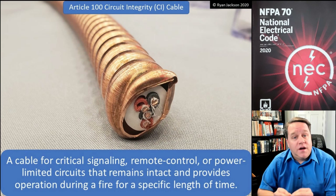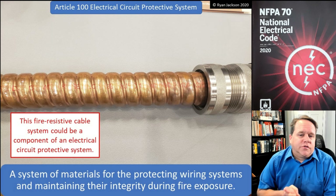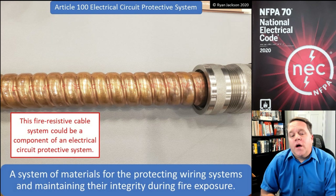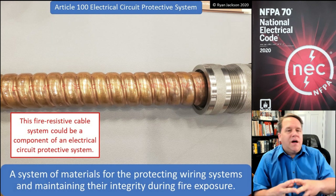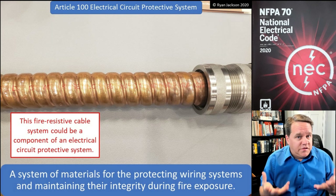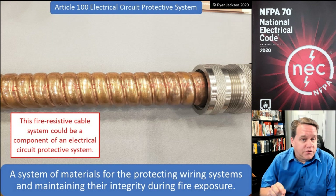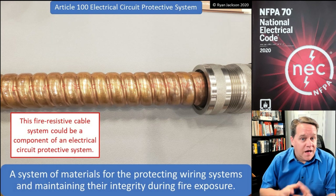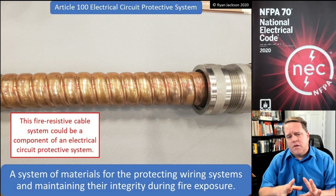It's easy to confuse circuit integrity cable with an electrical circuit protective system. An electrical circuit protective system is a system of materials for protecting wiring systems and maintaining their integrity during fire exposure. Type MI cable — mineral insulated cable — has a certain amount of fire resistance built into it just because of what that product is. But that doesn't necessarily mean it's an electrical circuit protective system; it could be a component of one.